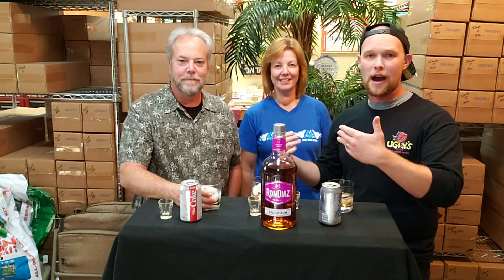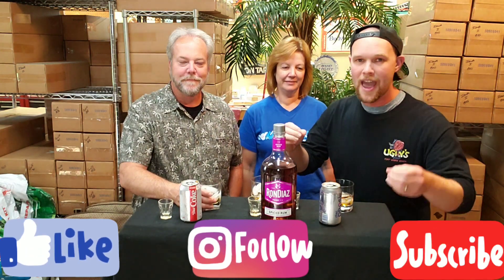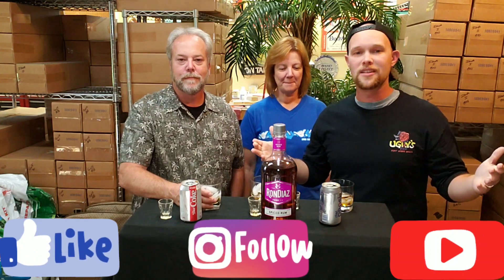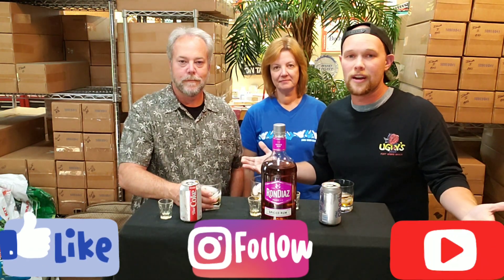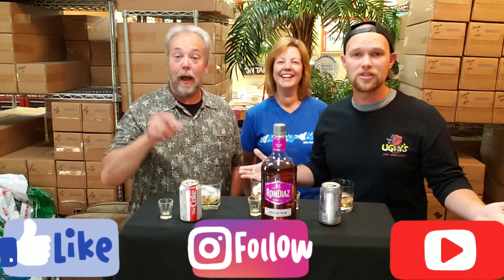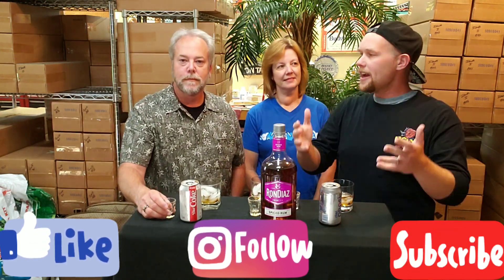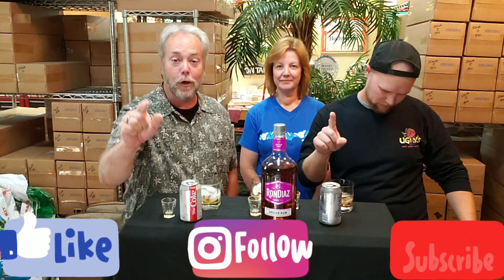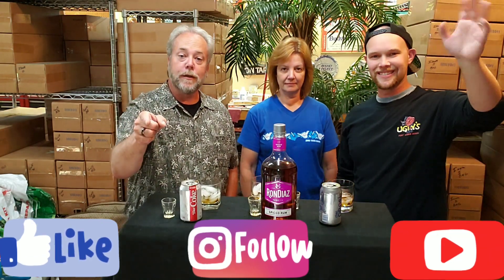If you like what we did or you just like Mom better than us, make sure to like us on Facebook, follow us on Instagram, and subscribe on YouTube — especially YouTube. We'd love to have you as part of our army. Send us any requests or things you'd like to see, including Royer on a unicycle. Always drink responsibly, never drink and drive, and no rums were harmed during the making of this video. Thanks guys, we'll see you later!